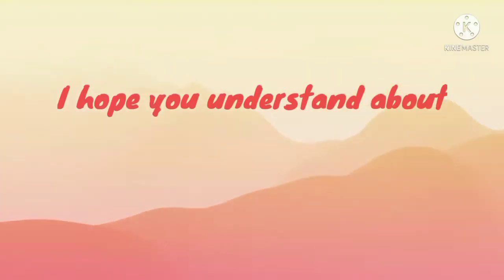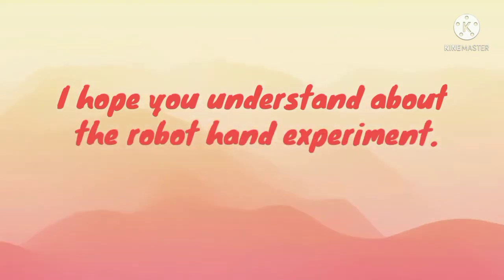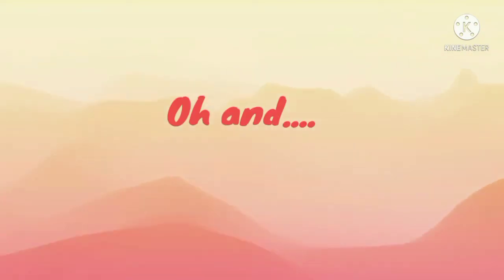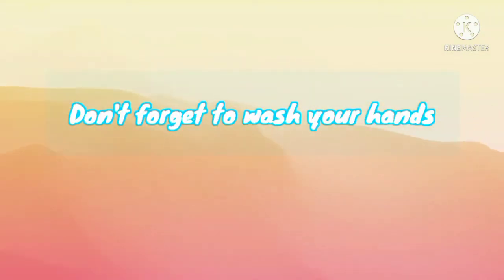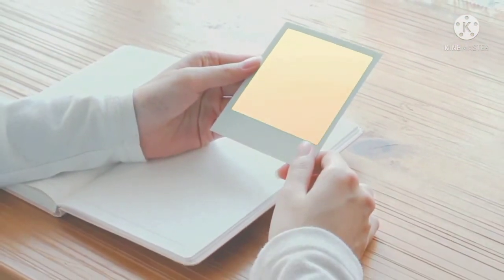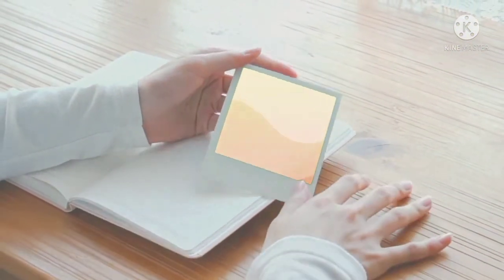I hope you understand the robot hand experiment. Thank you for your attention. And don't forget to wash your hands and stay safe. Thank you.